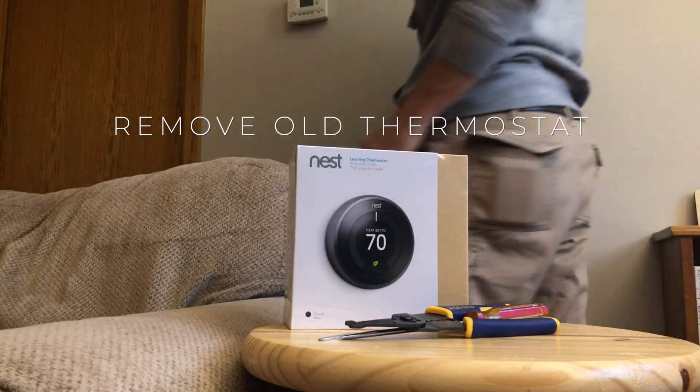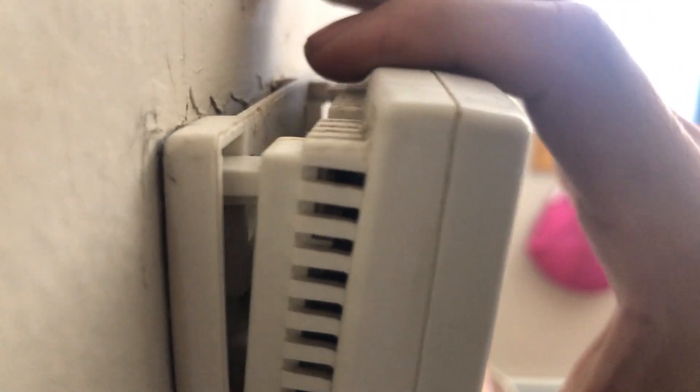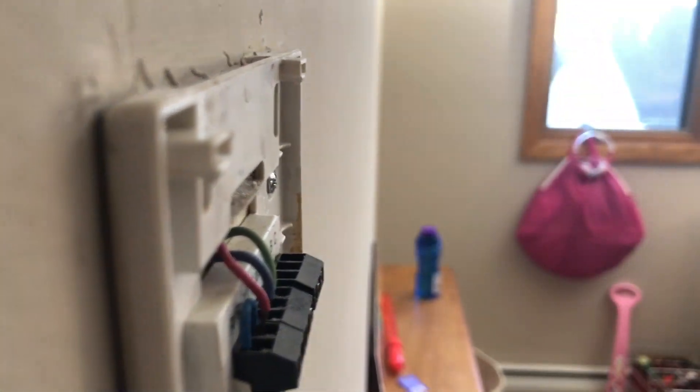Step two is to remove the old thermostat. You can start by removing the cover. Some covers are going to pop off while others will snap off. Some of them need to be unscrewed and some you're going to need to do a little bit of both.